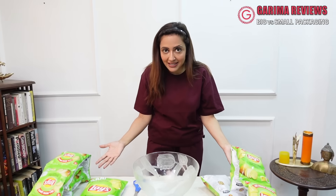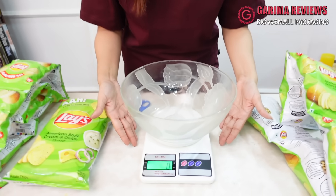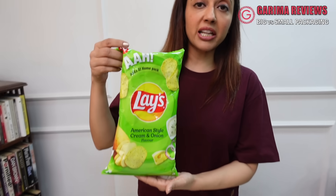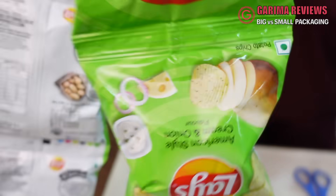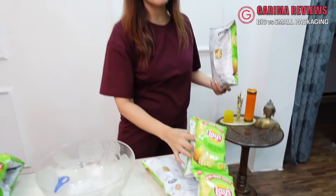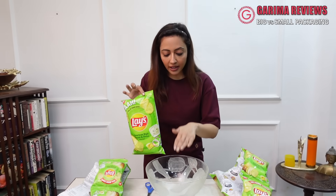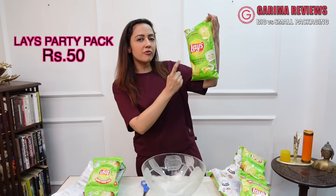So friends, let's start with our favorite — Lays. This is my setup here. I put this weighing machine here which has the bowl, now zeroed. This is Lays' party pack at 50 rupees. At the same price, I'm going to take this package of 5 rupees — 10 packets of 5 rupees each, that's 50 rupees. I will add these sets of chips in this bowl and see what we get.